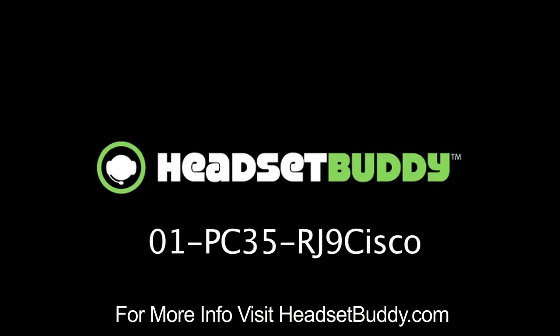Headset Buddy offers a 100% satisfaction guarantee and one-year warranty. So please contact us if you have any issues with your order.